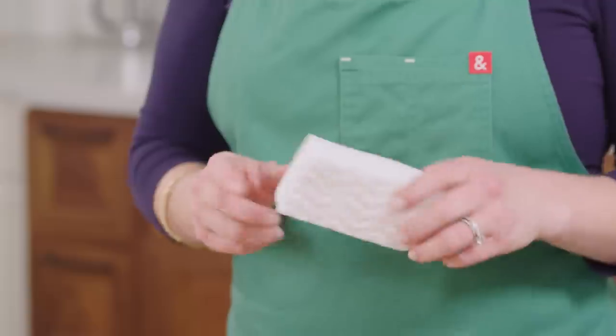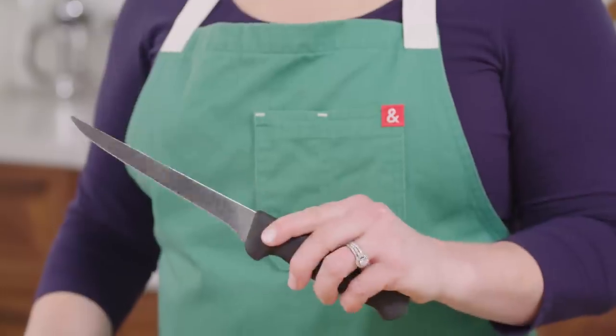Well, there you have it — the top five kitchen gadgets I cannot live without. If you want more quick tips or weeknight-friendly recipes, check out my series, Today's Special, on America's Test Kitchen's YouTube channel.